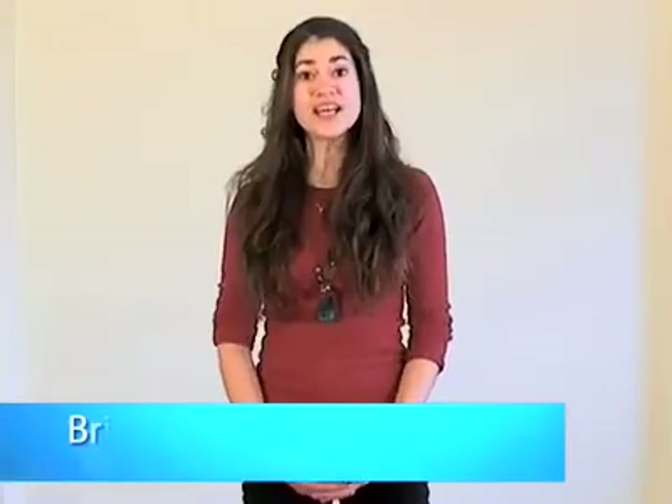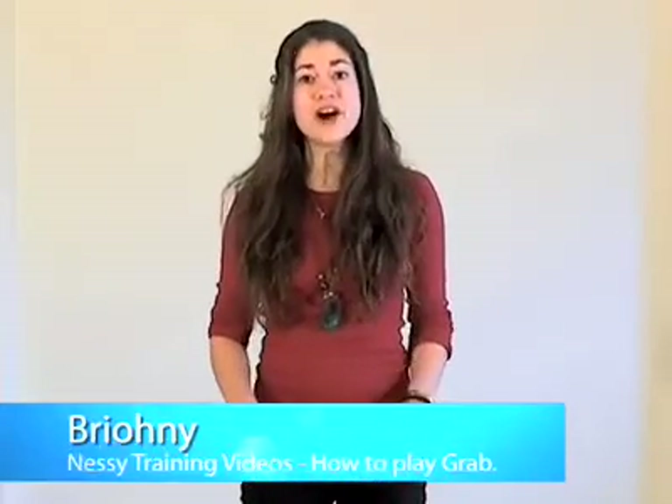Hi, I'm Bryony, and I'm going to teach you how to play Grab. Grab is a fun and exciting game suitable for two players. It helps develop reading speed, and today we're going to use tricky words. Place the cards facing upwards on the table and have the children sit or stand in front of the cards, and the teacher or parent is the caller.